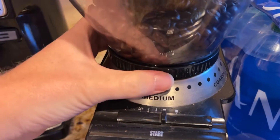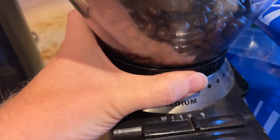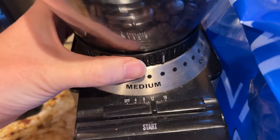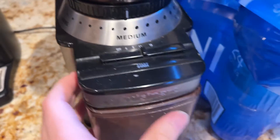Then you select with this little wheel down here between these 18 different settings — all different coarseness levels, from medium all the way up to coarse, all the way down to fine, depending on how you're going to use the coffee.